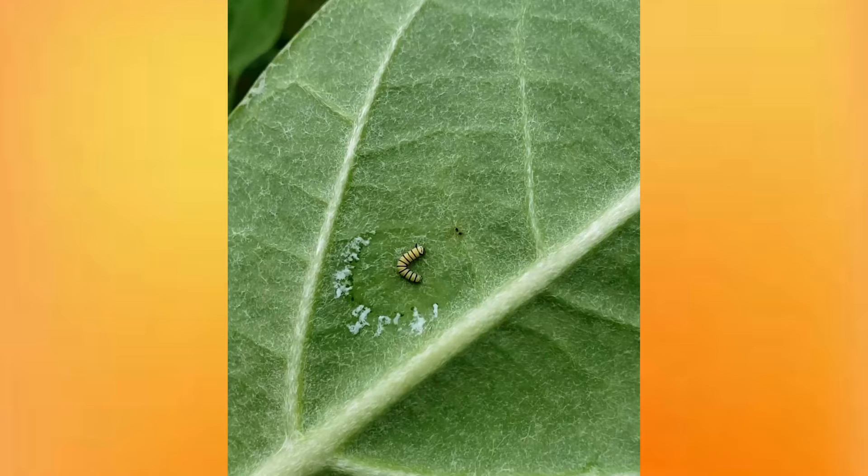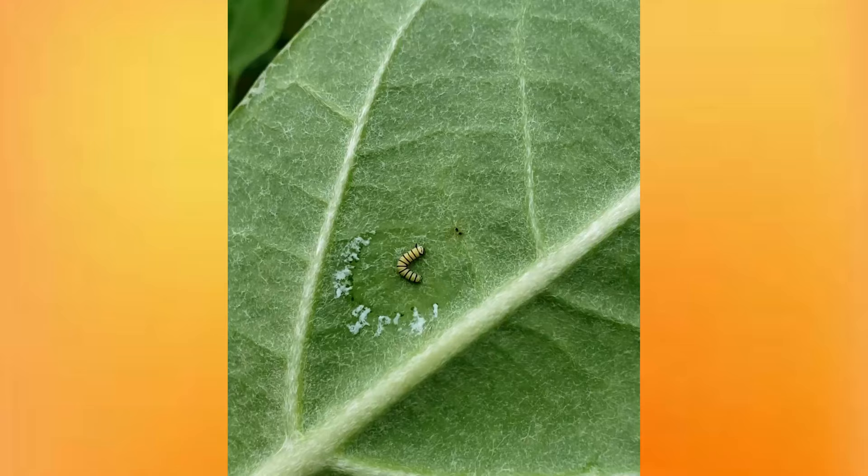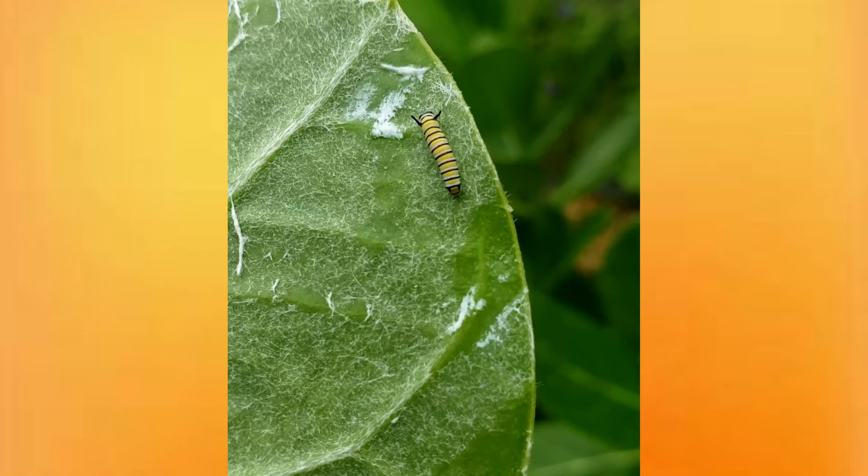Once you find the caterpillars, be very gentle when taking them off the plant. For monarch caterpillars, milkweed is not necessarily poisonous but very irritating. So if you're handling caterpillars and milkweed, be sure to wash your hands with soap and water when you're done before touching your face. I have seen people get milkweed irritation in their eyes and develop a really bad eye infection from that.